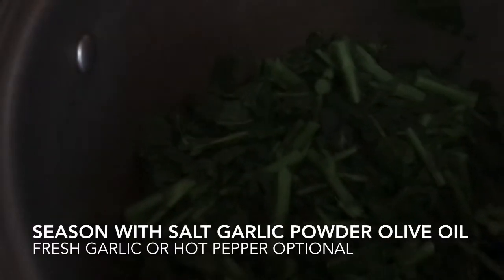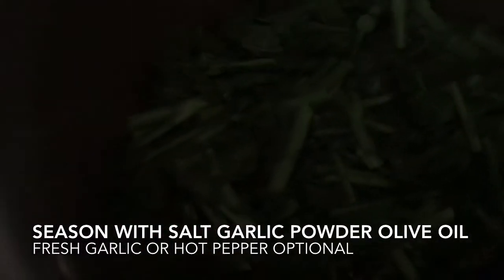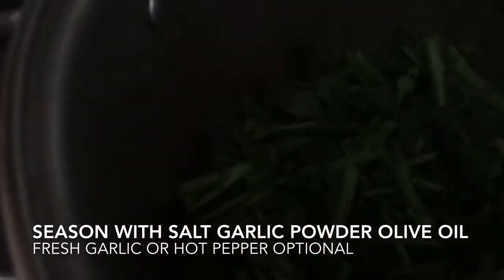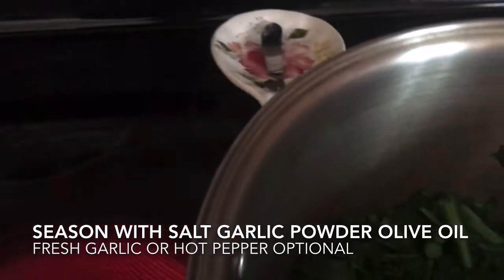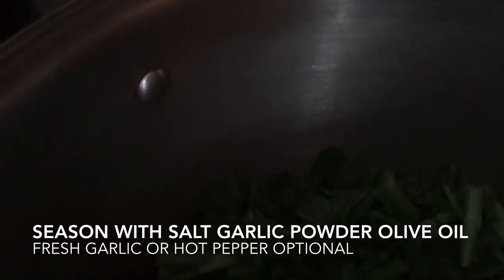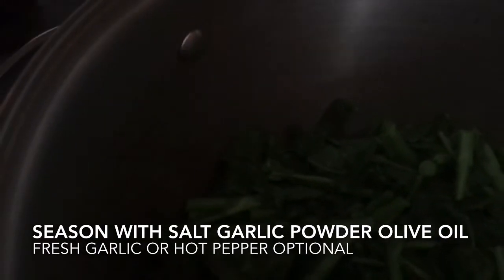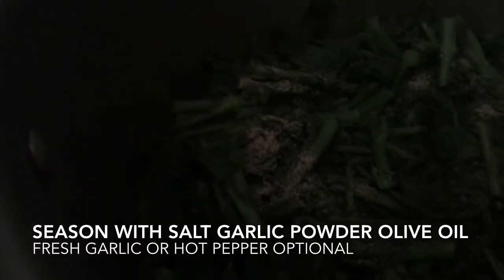This is how the broccoli rabe looks after it's steamed down. I'm going to season it with some salt — cover it up there pretty good. I like fresh garlic and some crushed red peppers on this, but I have people in the house that don't like that, so I'm going to shake a little garlic powder on it instead.